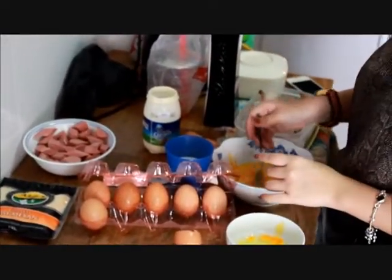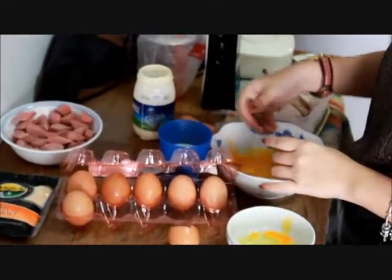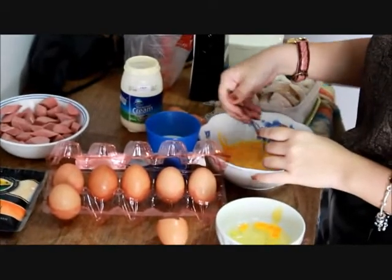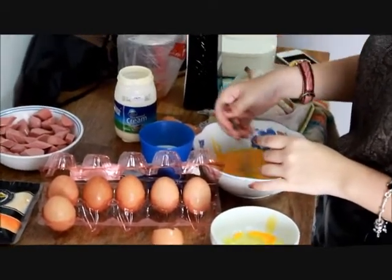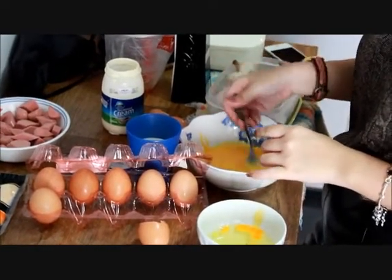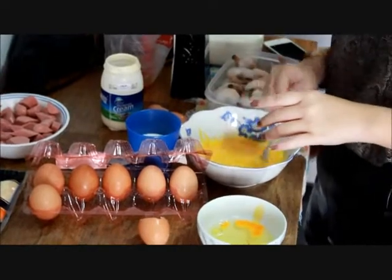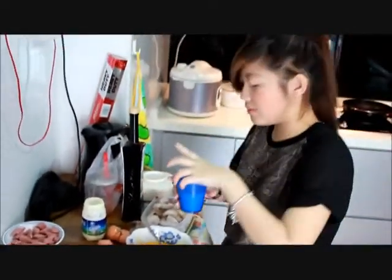Then you just stir it. Stir first. So you need to stir it, and mix it with our half cup of chicken cream.